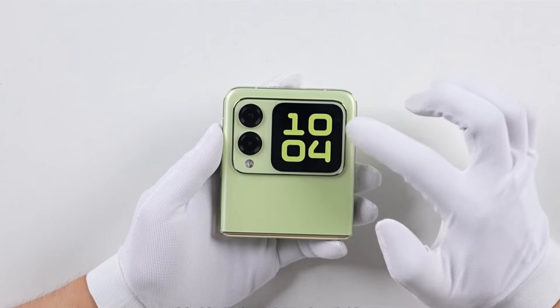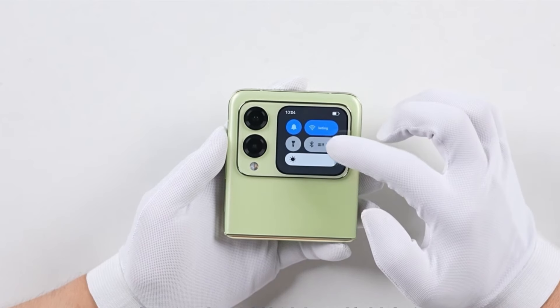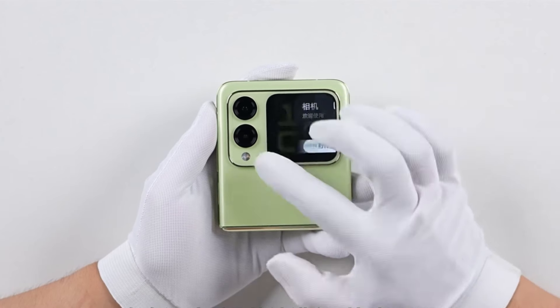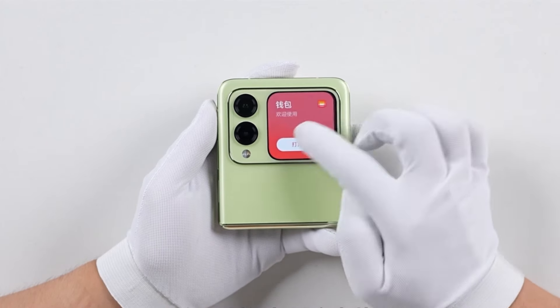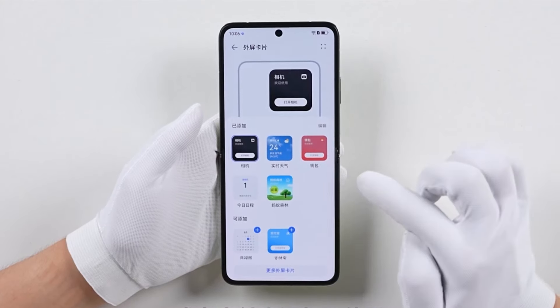Let's collapse it and look at the outer screen. Swipe up on the outer screen — you can see there is a camera, wallet, and the commonly used scan-code payment function. Swipe down to quickly open the control center and adjust network, screen brightness, sound, etc. Swipe right to quickly enter the camera interface. Swipe again to see the wallet. You can also add more cards — for example, the schedule calendar or Alipay to the external screen.